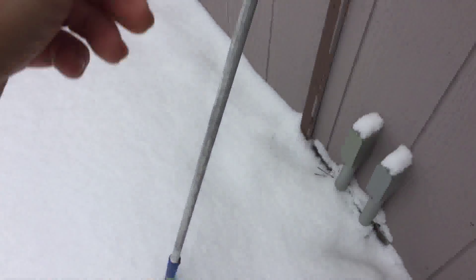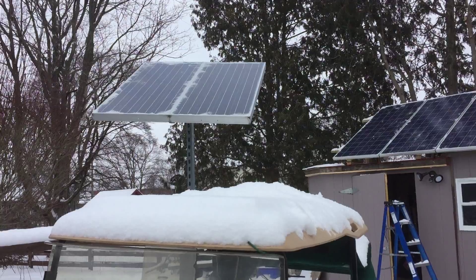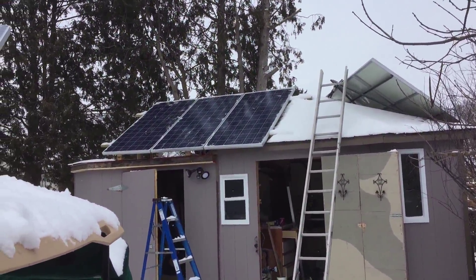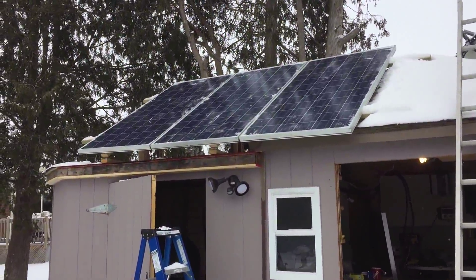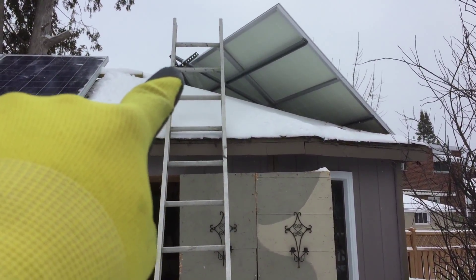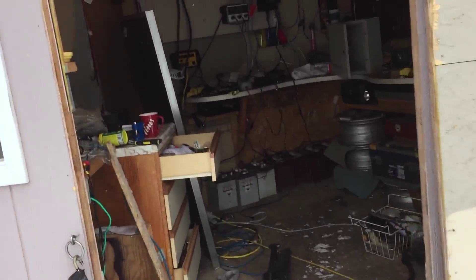Let's scrape some panels off and see if we can make a difference. I got some snow off of that one but it just keeps snowing harder when I start scraping, of course. Those ones there have a little bit of snow on them, obviously zero sun. I managed to get the first two cleared off - the third one I can't reach. At least it's something. Let's see if that made any difference - sure it did, but not much.